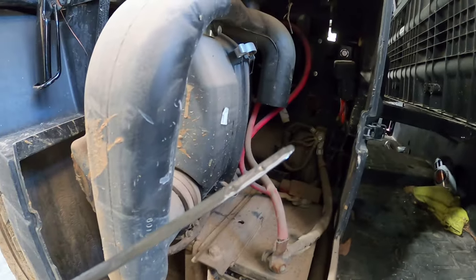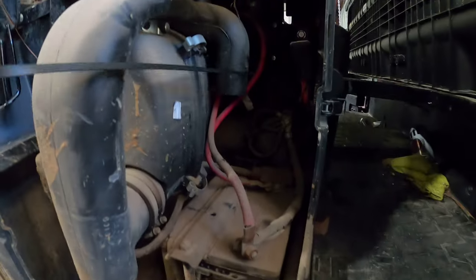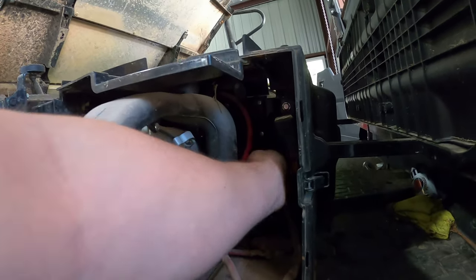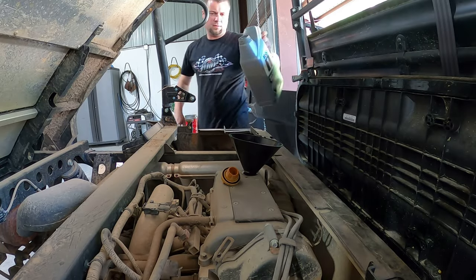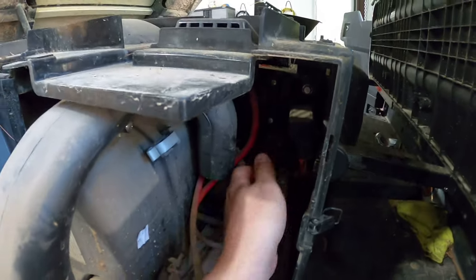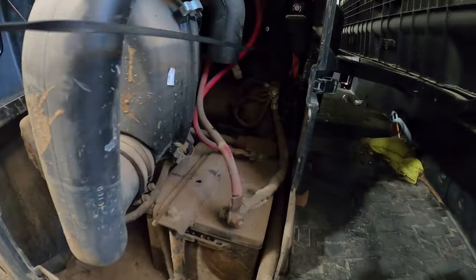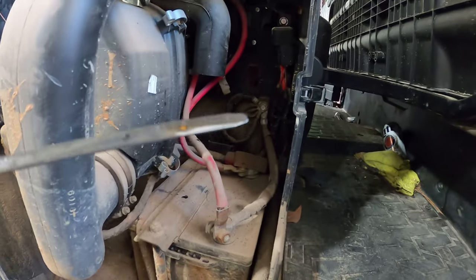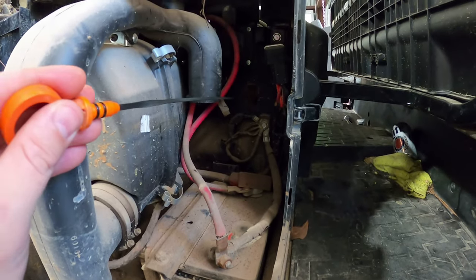Check the oil again — yep, so we'll just add a little bit more. About halfway between the low mark and the full mark, and I'm calling that good.